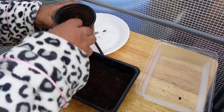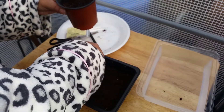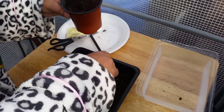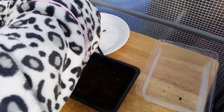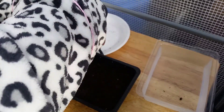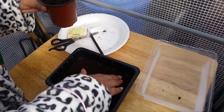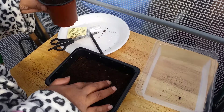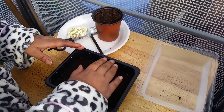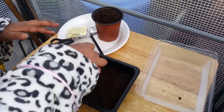These courgettes take about 55 to 60 days to mature. They like warm weather and they like a lot of space as well, a lot of room. So I'm going to put this little lid on top.